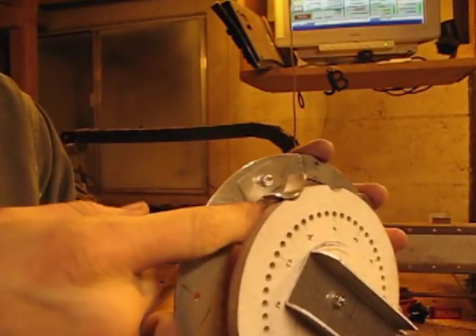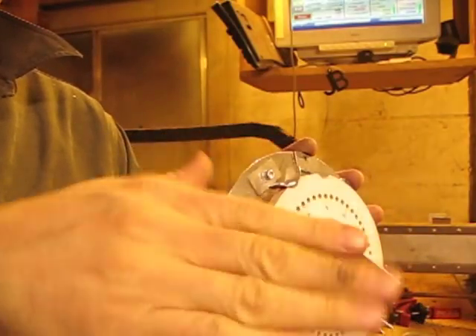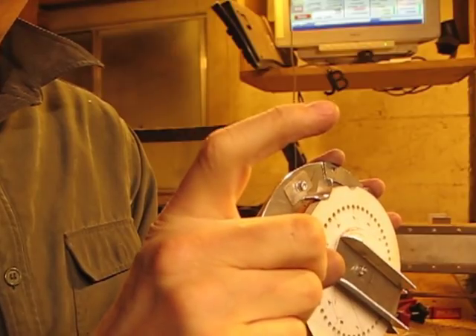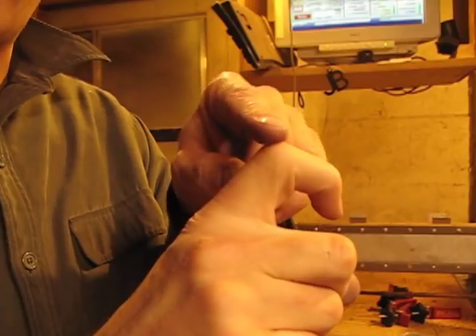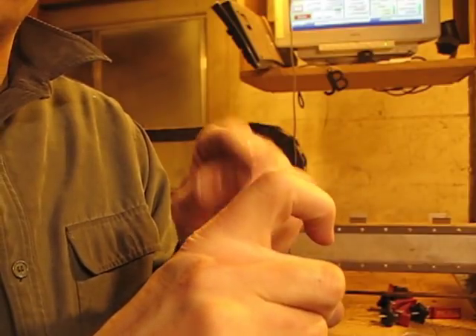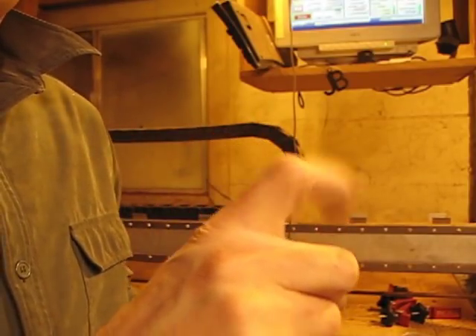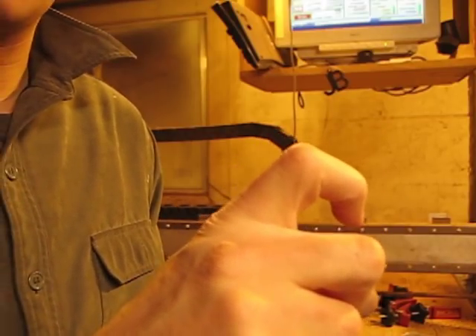Generally, if you bend 6061, it takes a bend okay, but you don't want to mess with it. You don't want to bend it and then try to correct and bend back — if you do that, you're going to start getting little cracks. It's already pretty hard, and when you work-harden that little corner, you're likely to break it. Whereas with 5052, you can keep fooling around with it until you get it just how you like it.